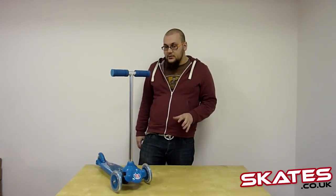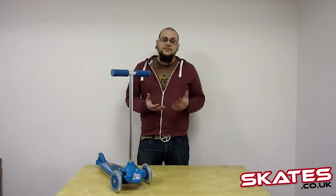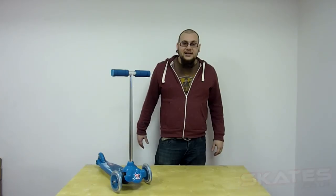There are really nice wheels on here as well and lovely soft grips. And this is perfect, as I say, as the first scooter for your child. If you've got any more questions at all or need any help, just check us out at skaters.co.uk. Thanks a lot. Bye.